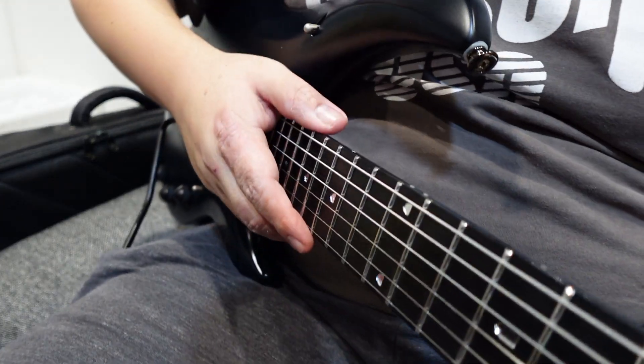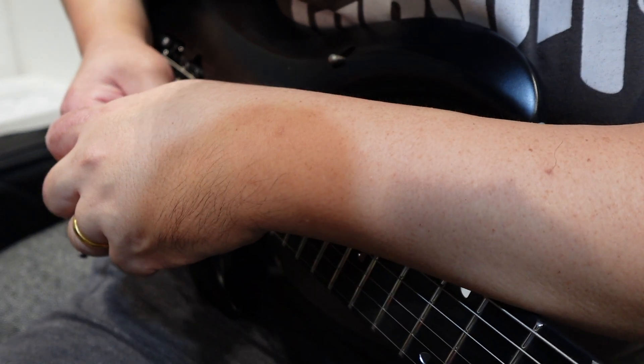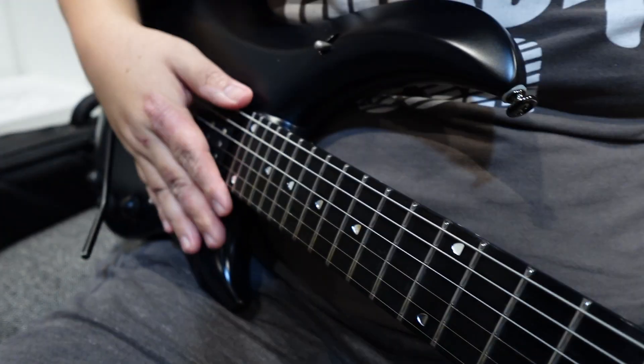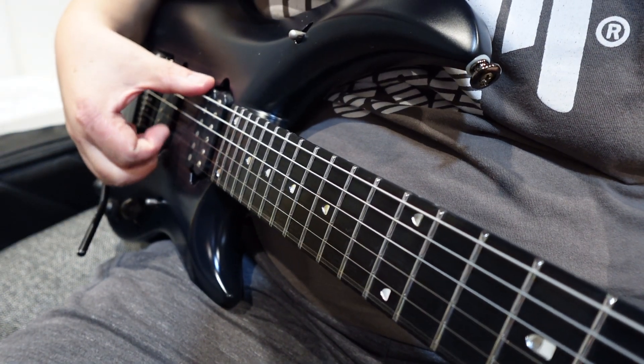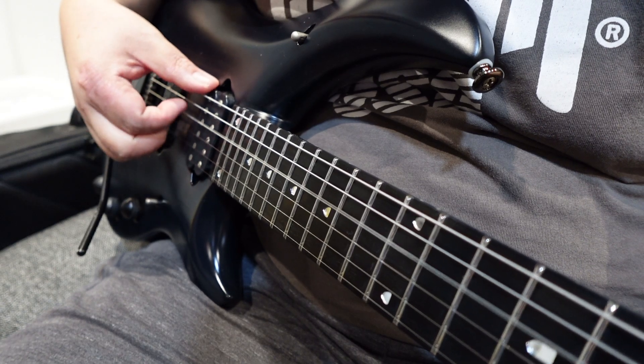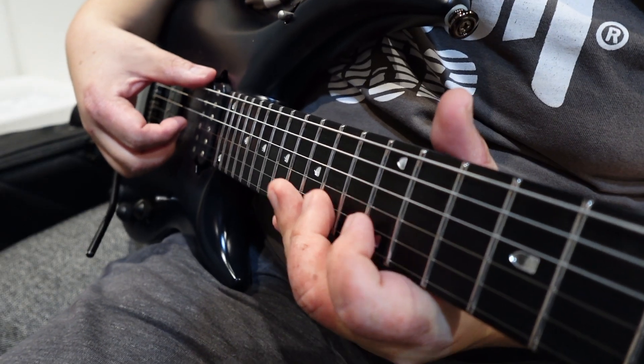Still buzzing. I personally like higher action because I think the guitar feels more alive — it allows the strings to breathe and vibrate much more over the frets. Much less buzz now. Still very playable in the upper frets.